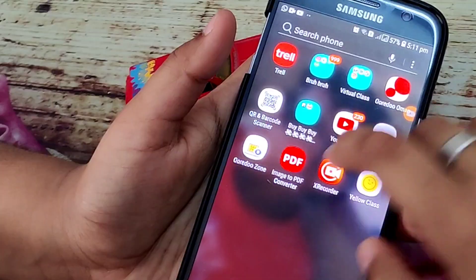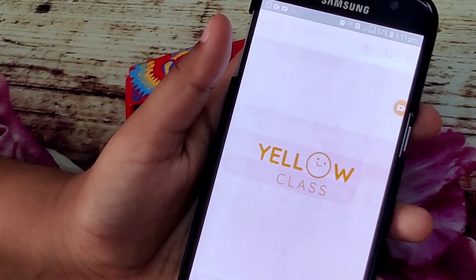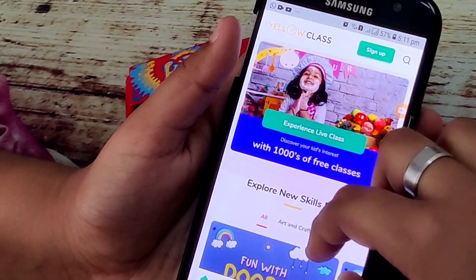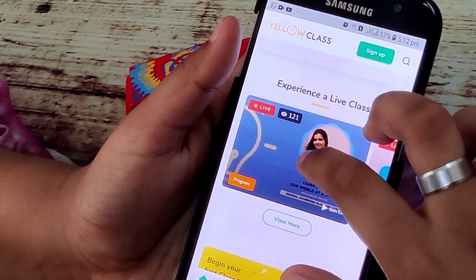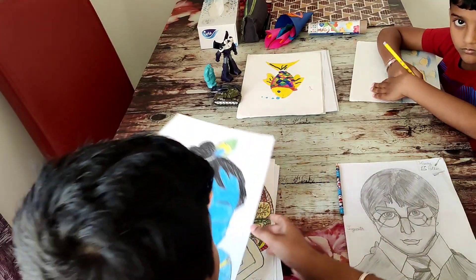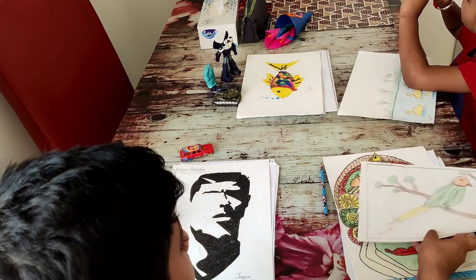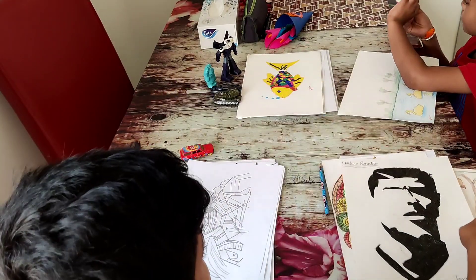Let's go to our video. I am going to show you the cara - this is free for our children. I am a little interested in my children. I am going to join in this class. They are teaching live classes, so if they don't have any doubts, they can get them resolved.